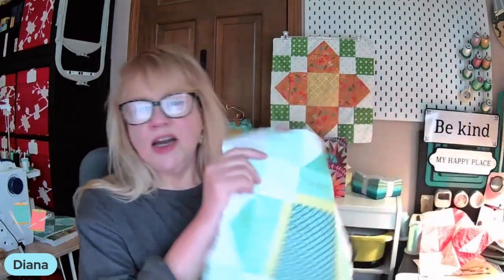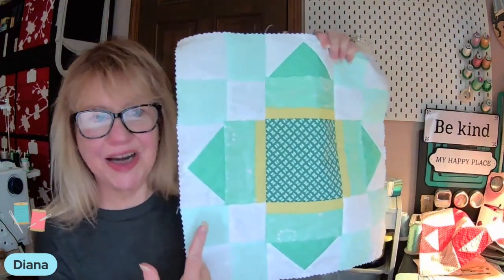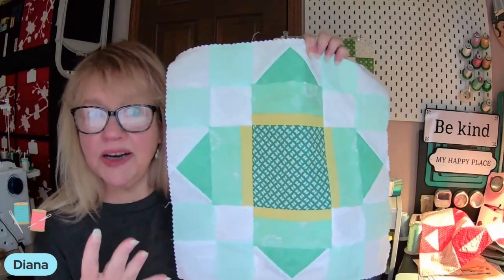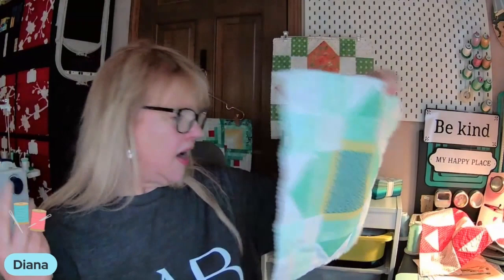Or in our variation of the block of the month, which is also a free pattern that you can get at our website, you could color them in whatever colors you wanted. On this one I would use mints and teals and yellow and white to help me figure out, do I like these colors together or not? Before I take the time to cut my fabric and maybe cut into some good fabric that I only have a little bit of, that I want to be a little careful with when I use.